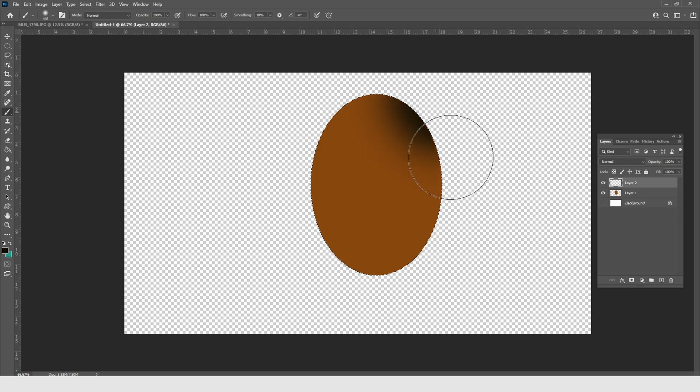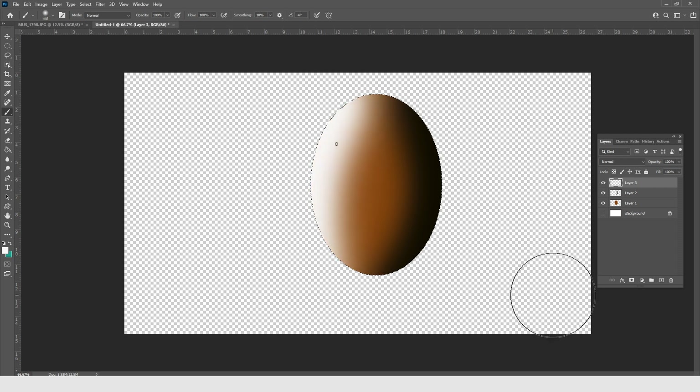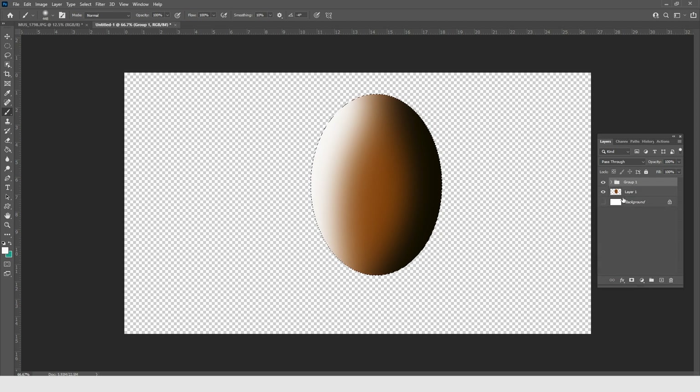And if I create another layer, get white, and paint the other side, that is dodging. Do you see what has happened? Let me put these in a group so you can see the before and after. Burning and dodging has given the egg a dynamic feel — you feel like you can go all around it. That is exactly what burning and dodging does to your images.